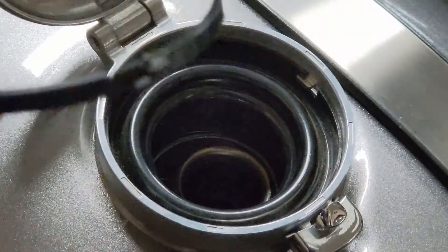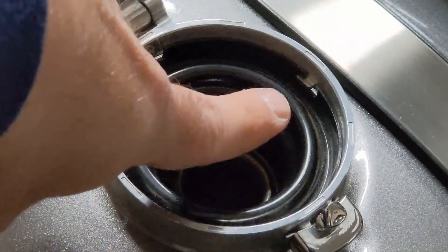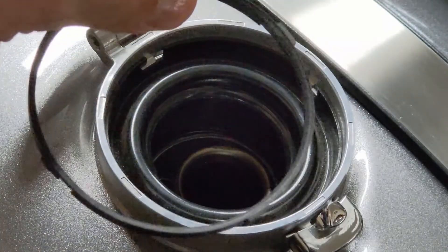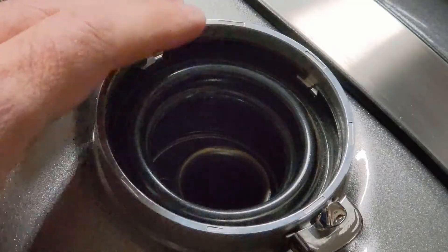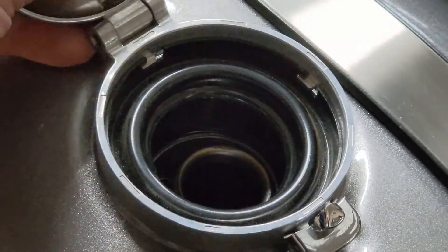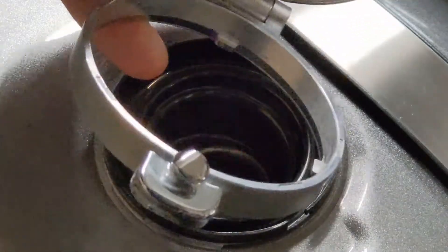You can see the edge of the ring here has these little tabs, and these little tabs actually fit into the lock here that holds the gas cap cover in place. And now with the ring removed, we can easily just turn and pull out our gas cap cover.